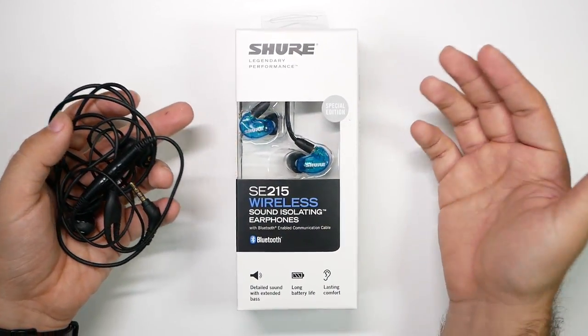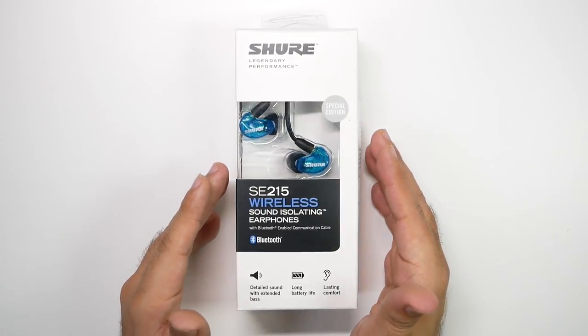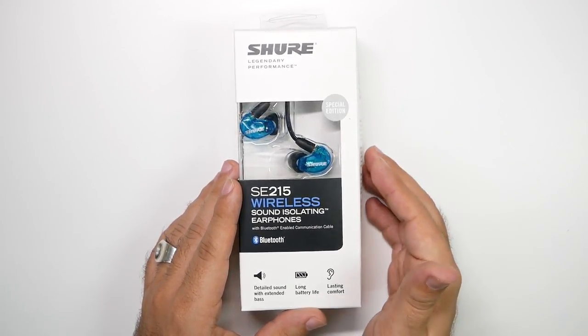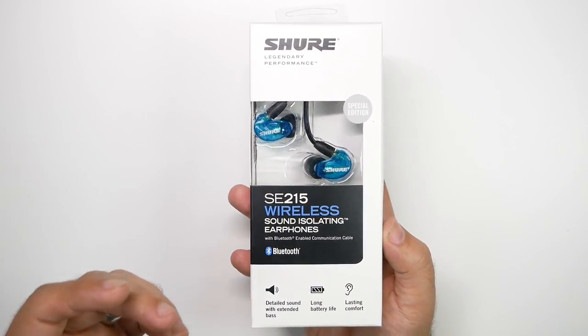So when I saw they finally announced that they are actually bringing wireless Bluetooth headphones for regular everyday products, I had to reach out to them and see if we could review these. I'm a big Shure fan, so let's check it out. I wanted to go through that whole spiel because this is why I'm so excited about this.